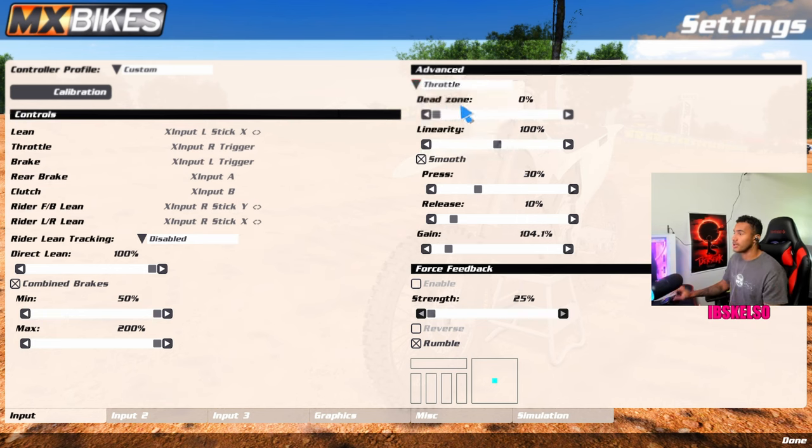Let's go ahead down to my throttle. Dead zone is at zero, linearity at 100, smooth on at 30, release at 10, and my gain is at 104.1. I did copy some of these settings from Lens — I picked these up about a month ago. For brake: dead zone zero, linearity 100%, no smoothing, just gain at 121. Also copied from Lens. He likes to run a slightly smoother braking so you're not really applying your brakes completely and not locking them up.